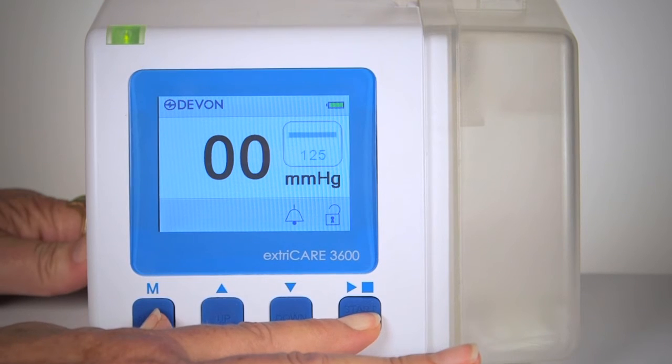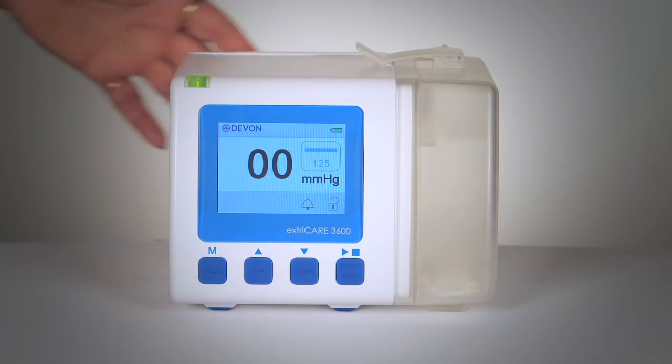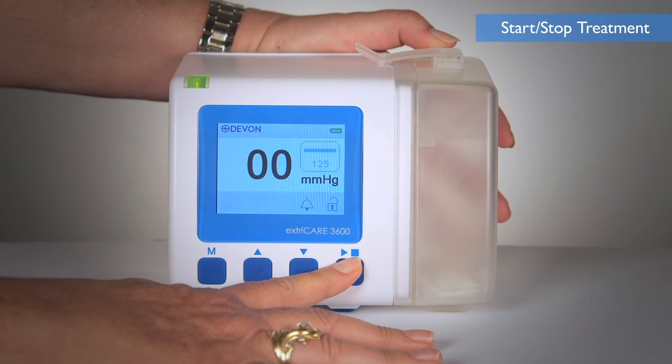If an alarm sounds when the device is locked, the backlight to the screen will turn on and the alarm will display. To start or stop treatment, press the Start-Stop button for 2 seconds.